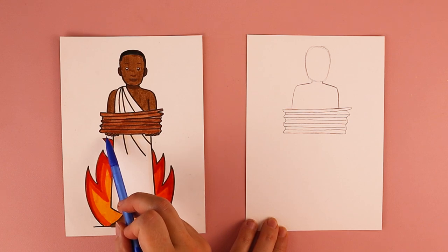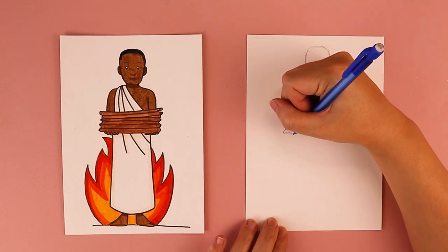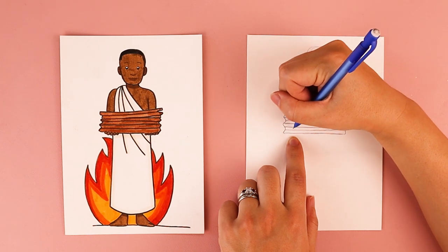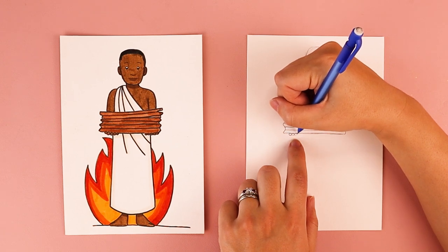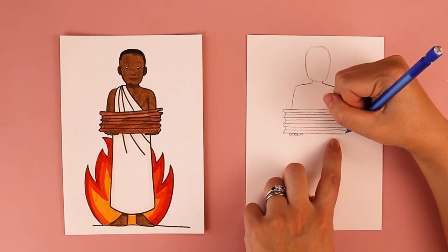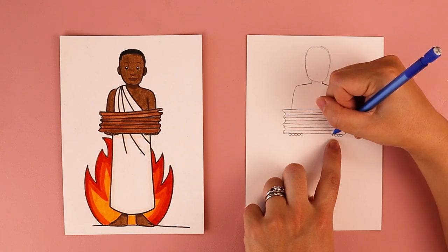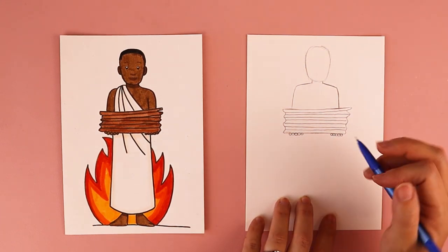He's holding this pile of wood and we can see the circles of his fingertips. At the bottom of your wood pile on the left side, kind of in line with the arm and shoulder, you're going to draw five little circles or ovals. I'm going to do the same thing on the right side, lining it up with his arm and shoulder, drawing five little fingers over on the right side.